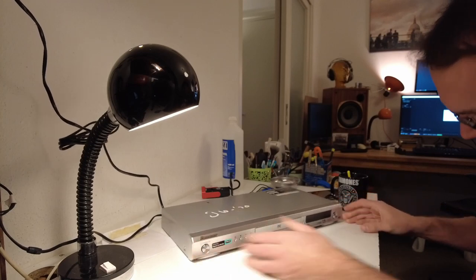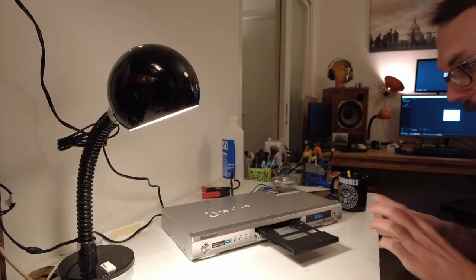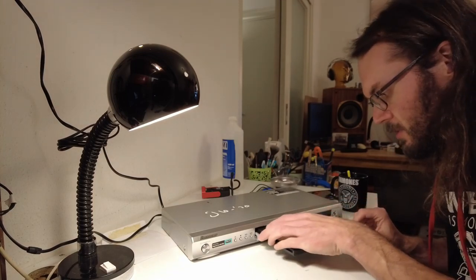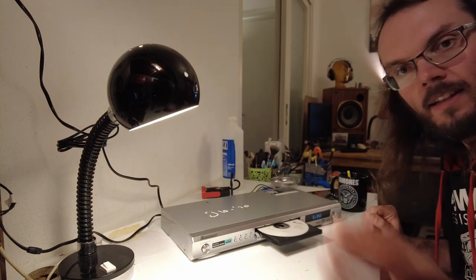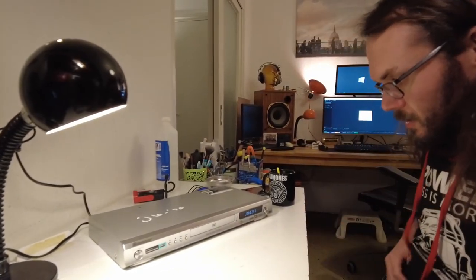I normally wouldn't recommend using a DVD player as a CD player because they are slow and unwieldy and they usually don't sound better at all, but with CD players dying left and right, desperate times call for desperate measures.